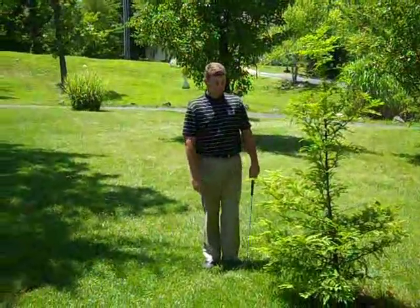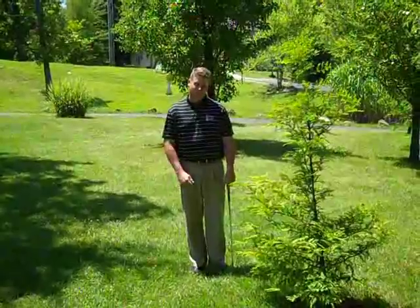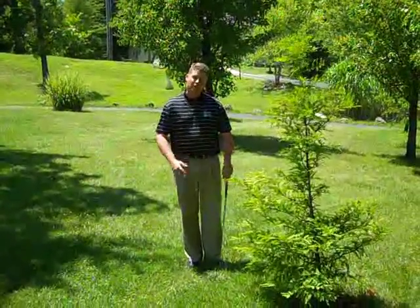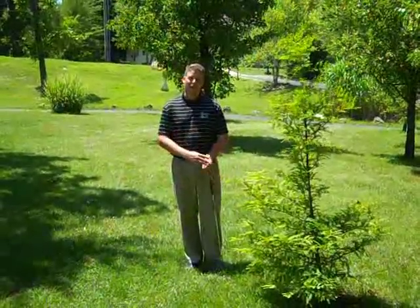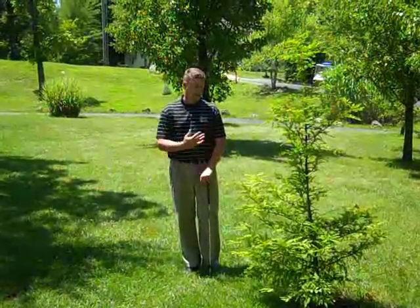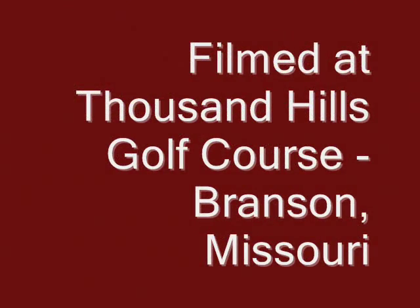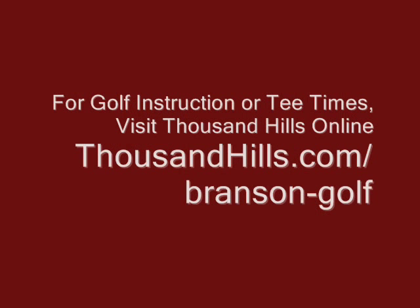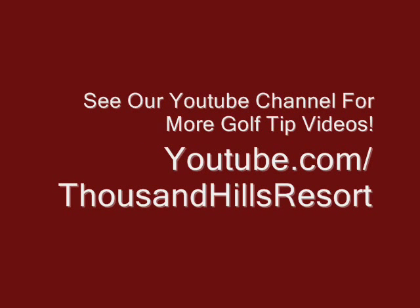Not too bad — caught the ridge but I'm on the green and I'm able to keep playing instead of having to take that penalty shot. There are certain situations where these shots will help you. Just be smart about it, try a few of these when you're out practicing, and it'll make your practice more fun and hopefully help you out of bad situations on the golf course. Test your skills at Thousand Hills — just take the whole day off.